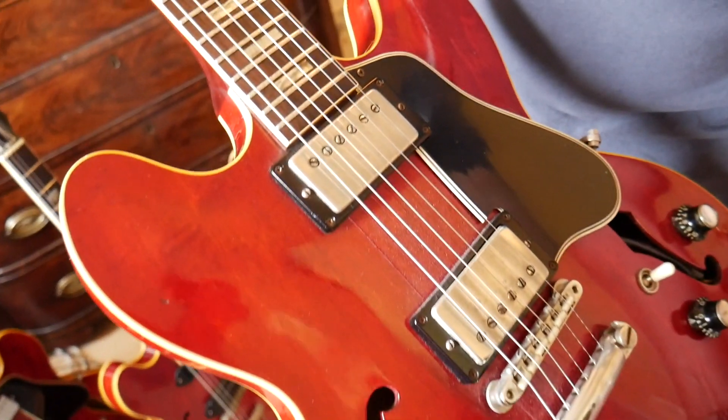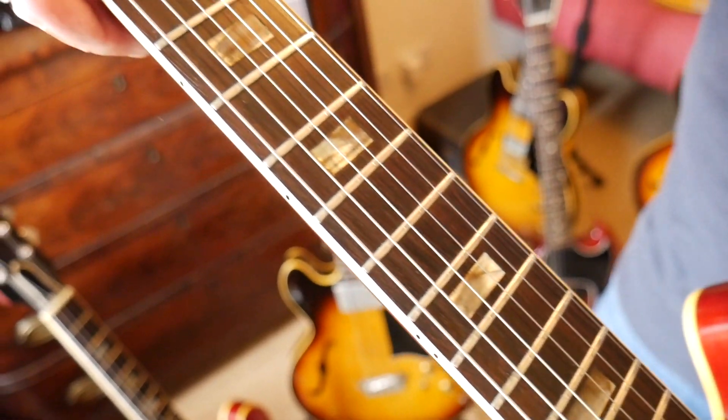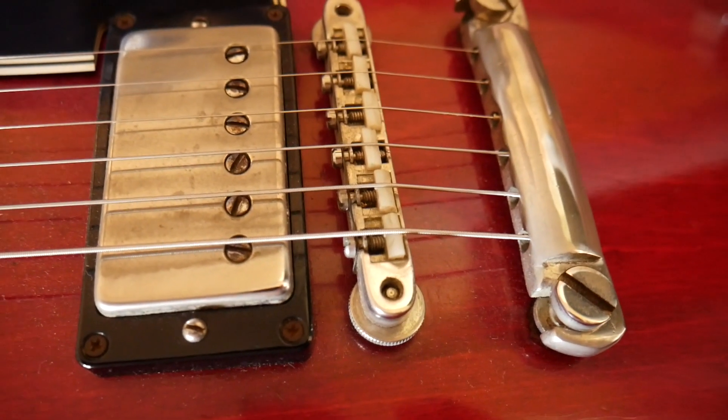The great thing about this guitar is David is a really cool guy. Since the early '80s he's been using this as his main guitar — it's not a closet queen. It's got the block inlay markers on the neck because they were introduced in 1962. The other big difference is that it's got nylon saddles, which is correct for that slightly later period.